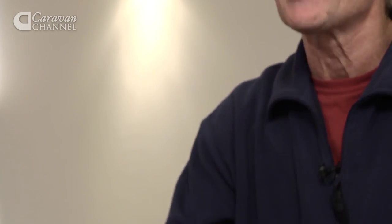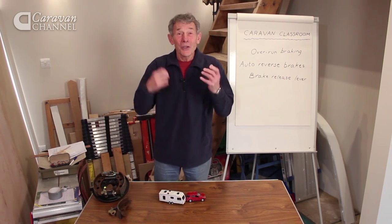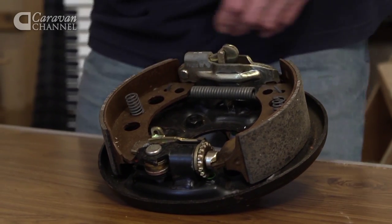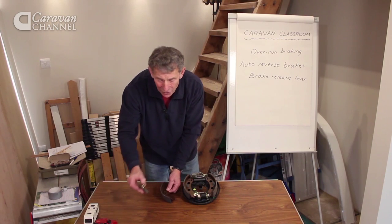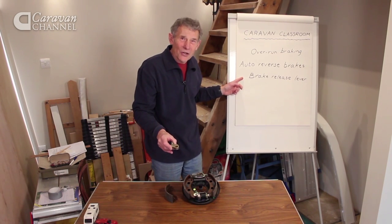So how do you proceed? Well, the funny thing is, you've probably reversed the caravan many times and haven't actually noticed that the brakes come on. In front of me I've got a modern caravan brake, one or two little pieces which are separate, like the brake shoe, and the magic device which I've called the brake release lever.